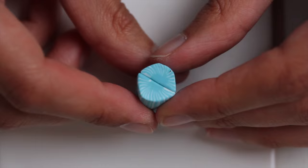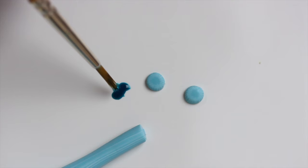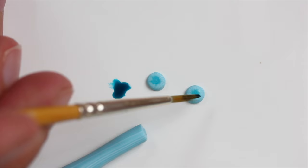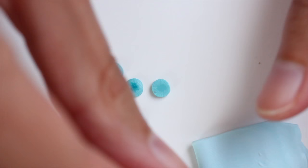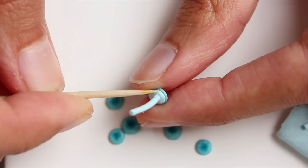Here you can see the final result, which is quite similar to the Mycena interrupta mushroom I wanted. Then you simply reduce the cane, cut a slice, round everything out to make the head of the mushroom, and add some blue paint on top. Again, you bake all the heads and then you add the first mushroom.